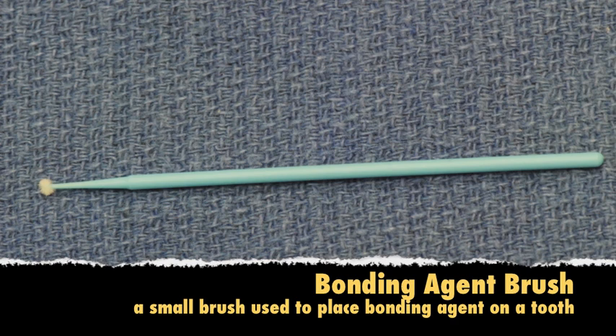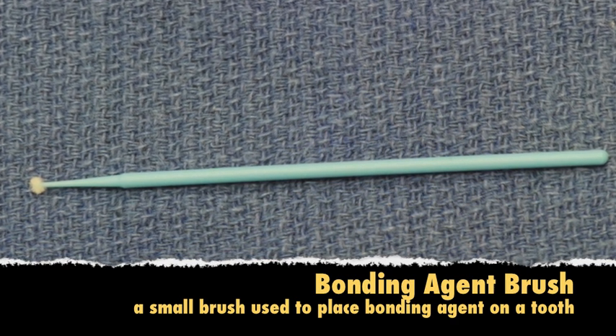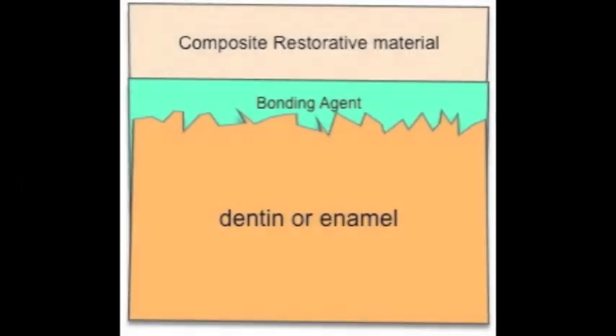The bonding brush is a small, tufted, single-ended instrument for the placement of the liquid bonding agent onto the etched surfaces of the prepared tooth. In this diagram, you can see the three components of a restoration: the dentin or enamel which has been etched, the bonding agent which is cured into the crevices of the dentin or enamel, and then finally on top, the composite.